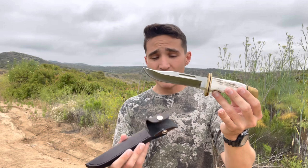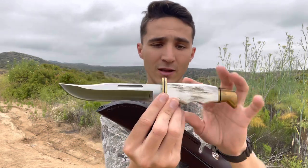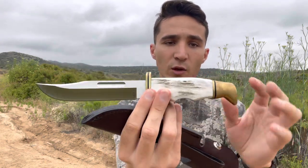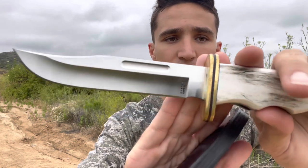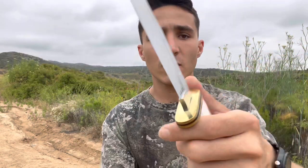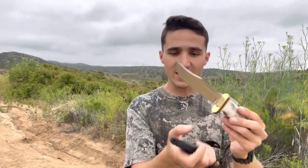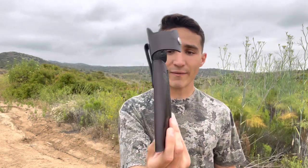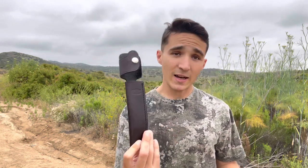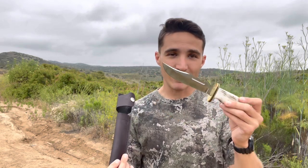We're going to go over some of the specs. Standard Buck 119 blade, and we do have an elk handle — elk antler with walnut inlays. You have brass with micarta inlays on the brass, a bolster on the end along with the finger guard. Really cool boss heat treat. Just a sexy knife. And I do have a custom leather holster that Buck made for me. This is a left-handed model because unfortunately I am wrong-handed. Let's get into the specs and then we'll do the test.